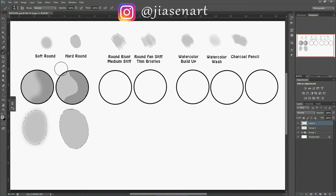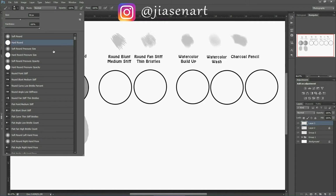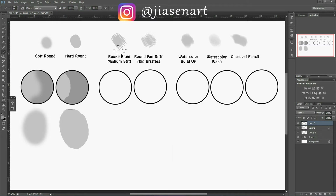Now let's move on to round blunt medium stiff and round fan stiff thin bristles. If you've seen my first tutorial, you'll have seen me use this brush. These brushes are more of a texture brush, so you need a basic brush color below them, otherwise the texture will show without a base.